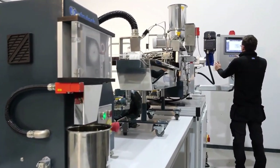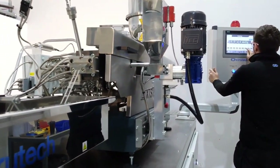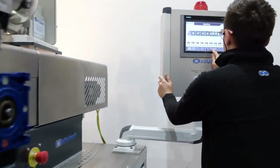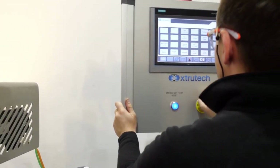The XTS 1942LD has a typical output of 20 kilograms per hour, dependent on formulation, with a screw speed of 900 rpm. There is also an option to scale up production with Extrutex XTS 24 and XTS 35 extruder models.